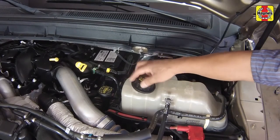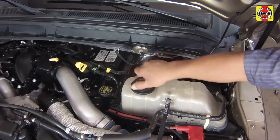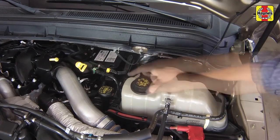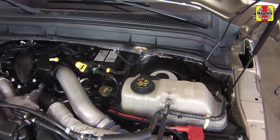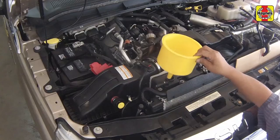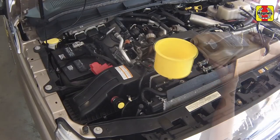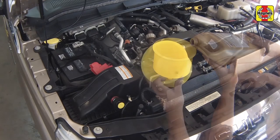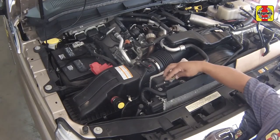Install the cap on the expansion tank until it clicks once, then loosen the cap a half a turn. The cap must not be sealed at this stage, to allow air to bleed from the system as necessary. Slowly fill the secondary expansion tank with the correct mixture of antifreeze and water to the max mark, then install the cap onto the tank loosely as well.